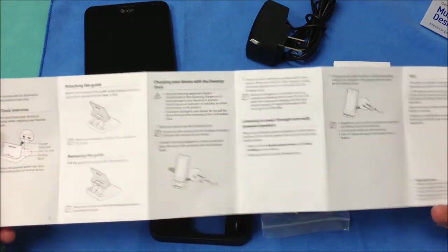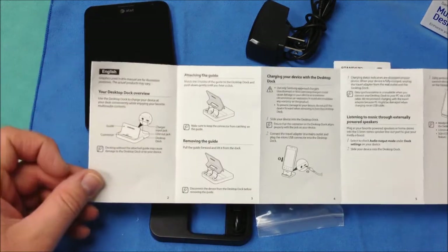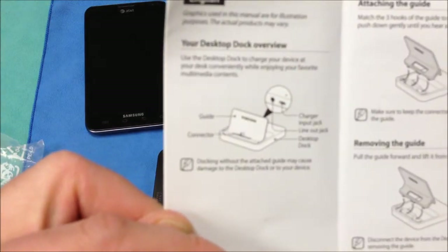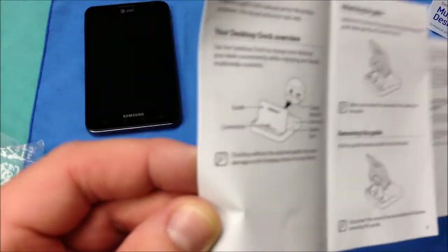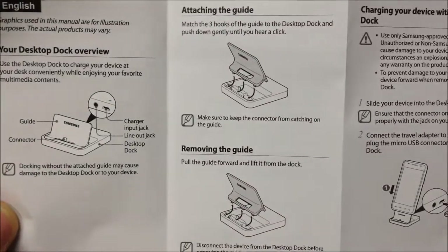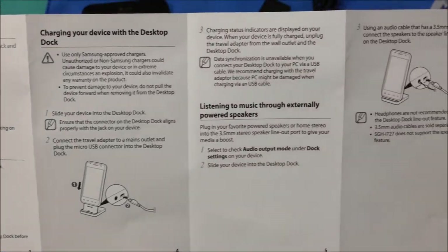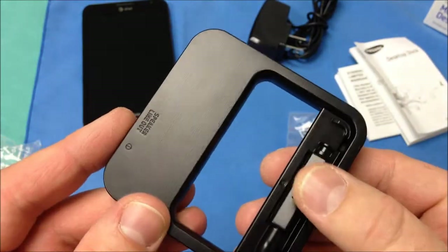This is actually going to be an instruction manual on how to actually assemble this multimedia dock because it does come in a couple of pieces. It is pretty straightforward as you can see through this installation guide — there are basically two pieces you have to snap together. You can see it shows you where to plug the charger in and how to do the audio out so that you can install this into a stereo or a secondary audio source.